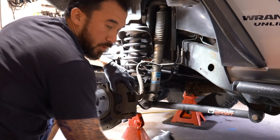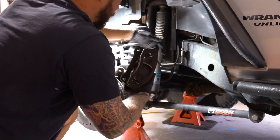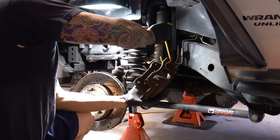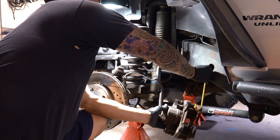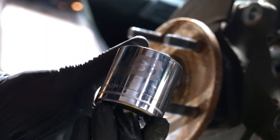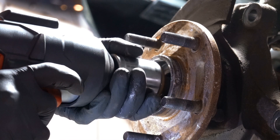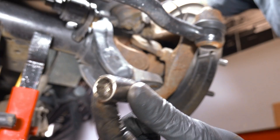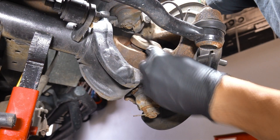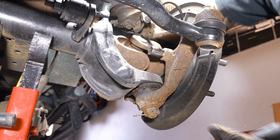The caliper bolts are 21 millimeter. The axle nut is 36 millimeter. And it's 12 to 13 millimeter right here just to get the wheel bearing off - we're gonna have three of these bolts, one here, one here, and one on the other side back.